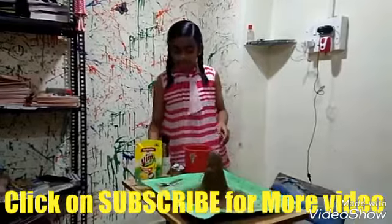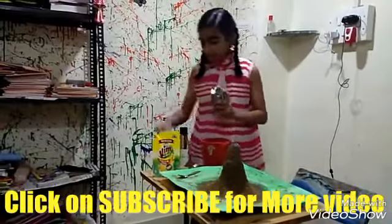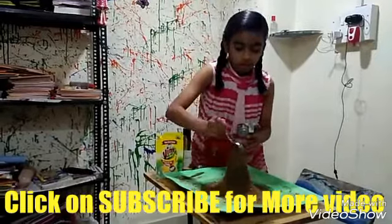And after this, we will add some baking soda. Just one or half spoon.